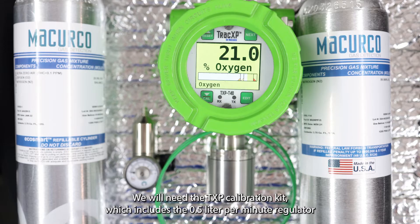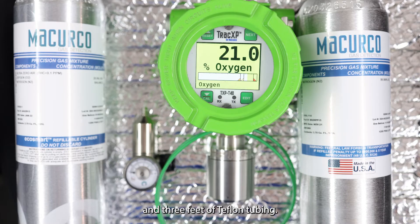To begin, we will start by ensuring we have the necessary calibration accessories. We will need the TXP calibration kit, which includes the 0.5 liter per minute regulator and three feet of Teflon tubing. We also need a bottle of 20.9% O2, often referred to as zero air, and a bottle of the target span gas — in this case a bottle of 99.99% nitrogen oxygen, also known as zero percent oxygen.